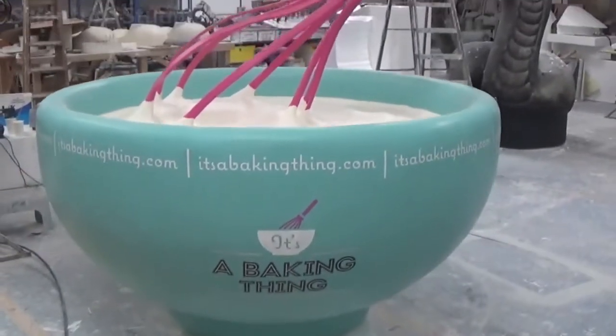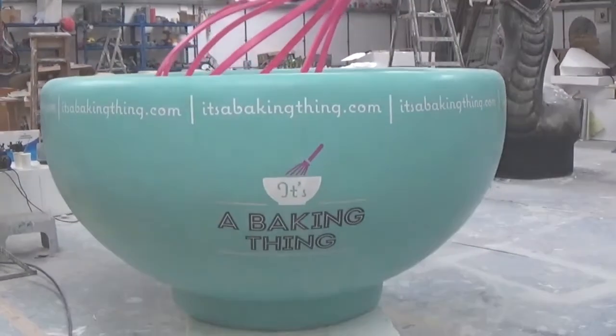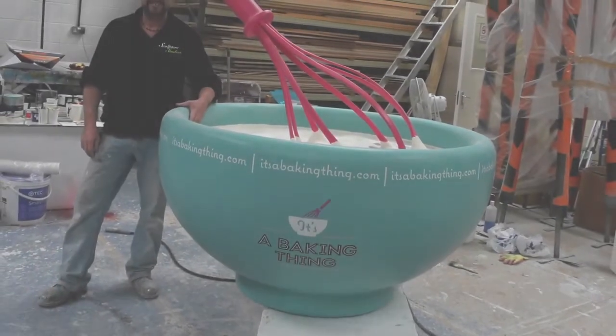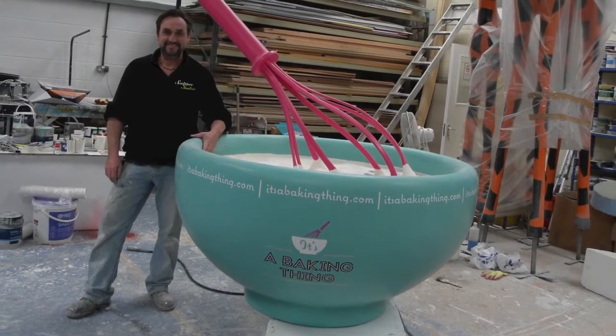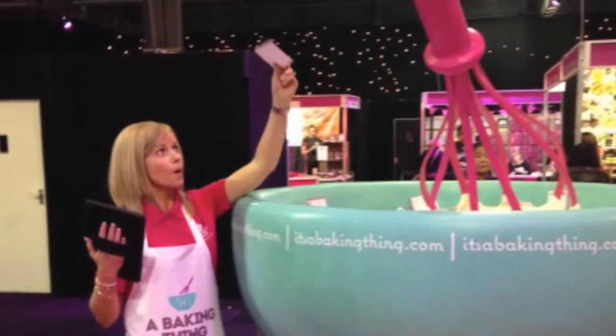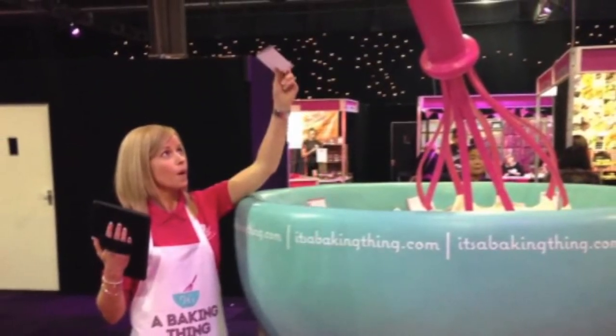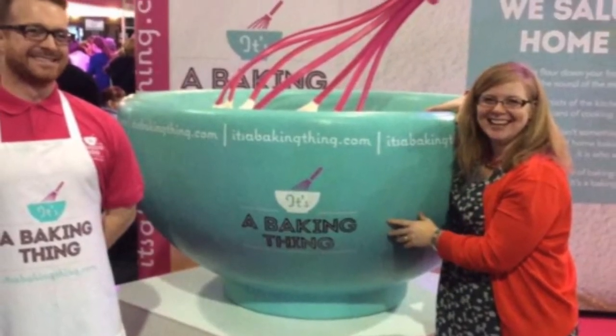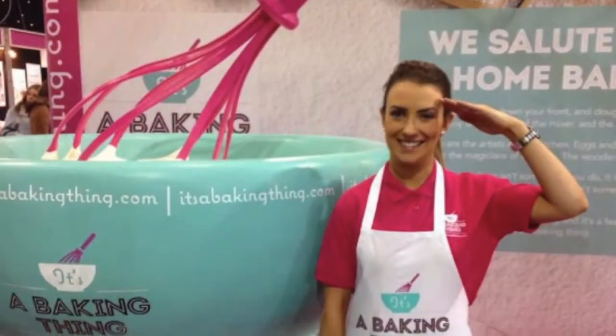We always like to get a few photographs of what we create in our studio before it's collected, but our client Helen Aldred was also kind enough to send us some finished shots of the sculpture when it was all set up on location. It's always great seeing pieces like this in use and really being appreciated by the public. The bowl and whisk has been moving to and from various events around the UK, and here it is in its debut exhibition at Cake International in early February 2015.